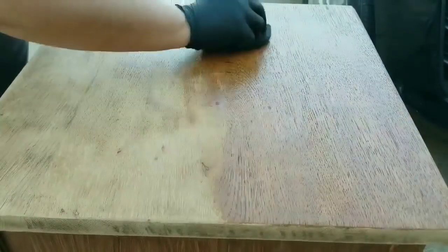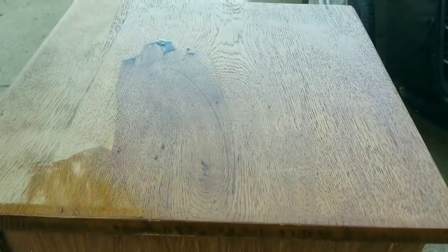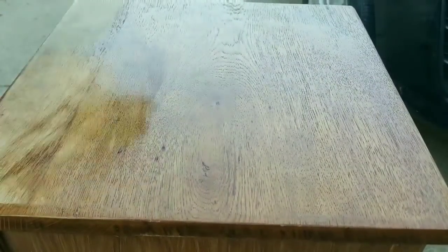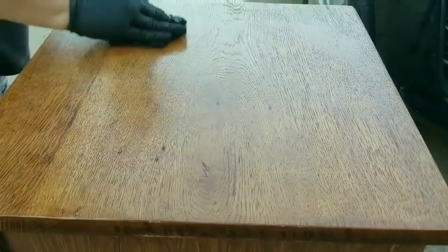Actually, the person who purchased it loved it — she thought it was just perfect. She wanted an old-looking cabinet, so I left it like that. Speaking of the top, I am restaining it using Varathane in the Golden Oak, and I'm only giving it one coat and then letting it fully dry.